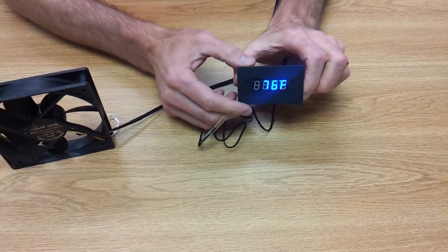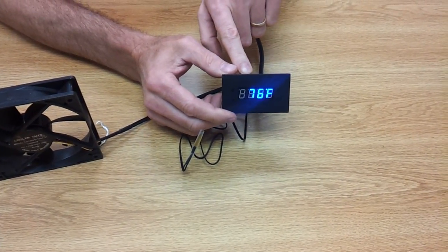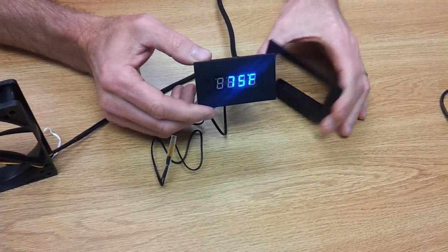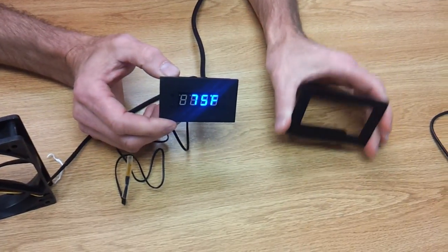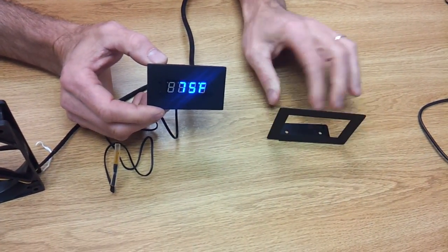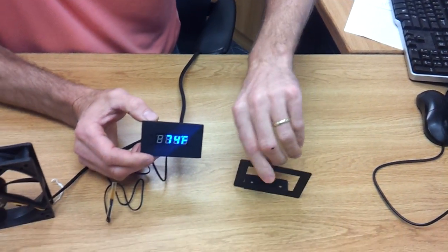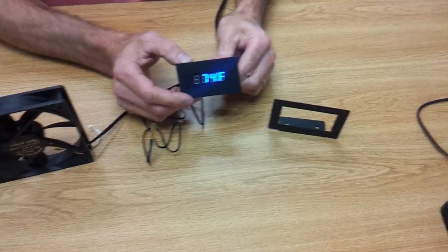Another thing we have for this controller: it comes standard if you get this as an upgrade in our Pearl Metal Series kits. But if you want to order it separately, we have little brackets that allow you to mount the controller. It snaps right into place. This is a shelf mount — you can set it on a shelf or mount it to the top of the cabinet. We also have an inside mount and a wall mount. Thank you.